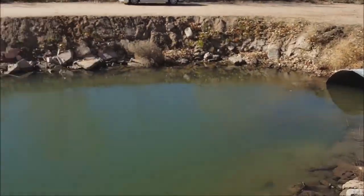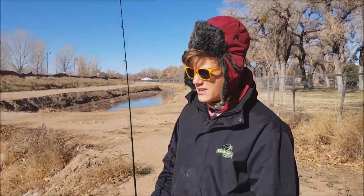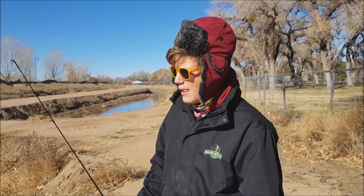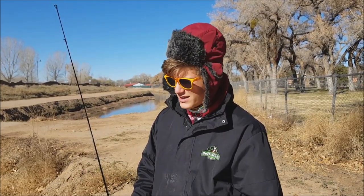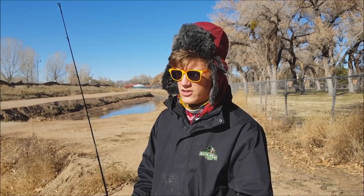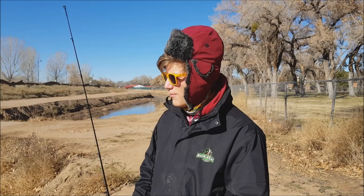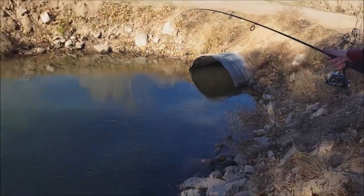We're here at this local ditch and instead of bass like my first video, we are going to be targeting suckers. We're going to be using just normal nightcrawlers — I'll show you the rig in a bit — just pitching into this nice deep hole and hopefully catching some suckers. Since we're using worms we'll probably catch other stuff too, maybe bullhead or carp, but we'll just see how the day goes.